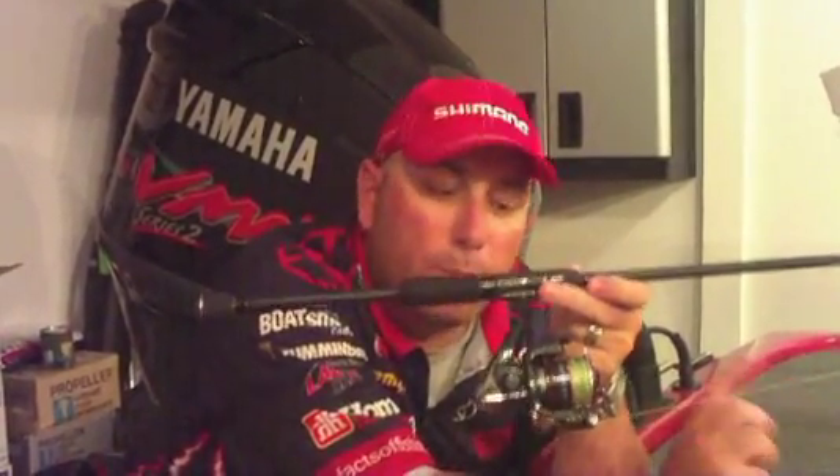Hey, you know what? Everybody keeps talking about finesse and how important finesse fishing is right now. Companies like Shimano are coming out with reels specifically designed for that. This is the brand new Shimano CI4 — a brand new type of metal that comes from their bike division. This reel is actually two ounces lighter than their previous magnesium, which was like a feather to start with.